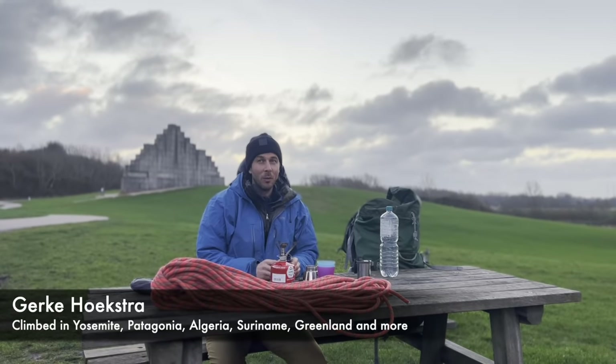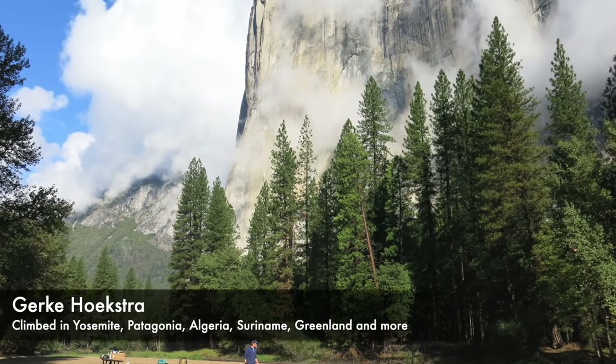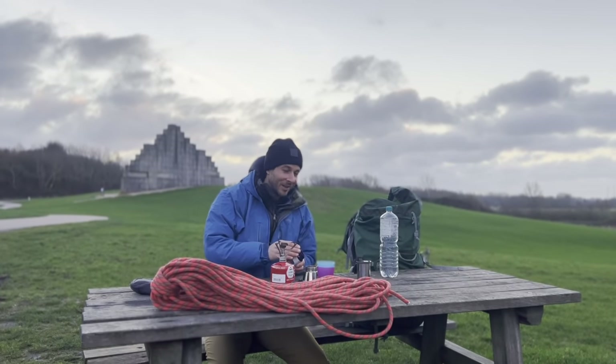I think the first time I rope soloed was in 2004 when I went to Yosemite for the first time with my friend Martin. So you've been rope soloing for almost 20 years. I guess so, yeah. And you're still alive.